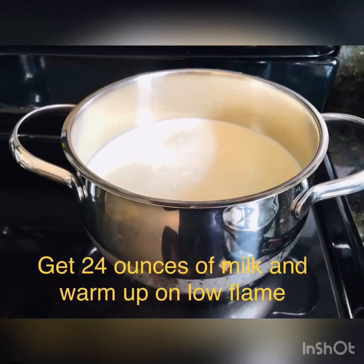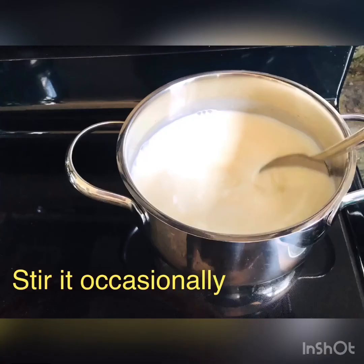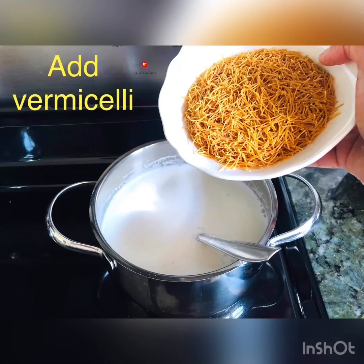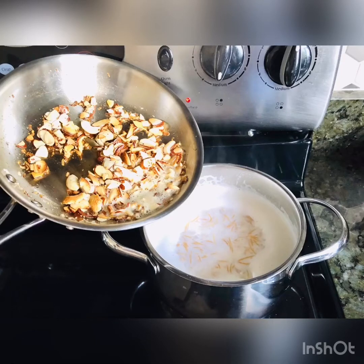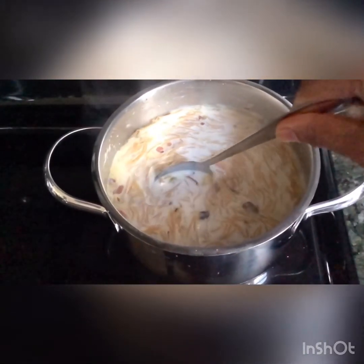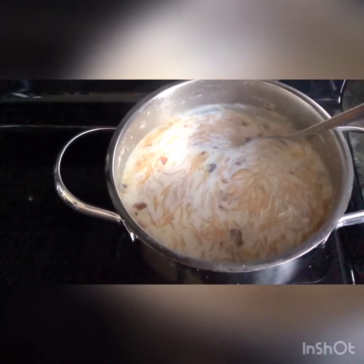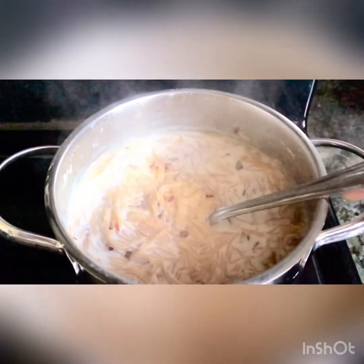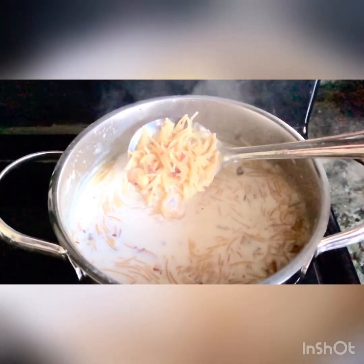Take 24 ounces of milk on low or medium flame and keep stirring it occasionally so the bottom doesn't burn. You can keep it on low flame if you're going to be stepping away from the stove. As the milk gets closer to boiling, add your sugar, add the vermicelli and the golden brown sautéed nuts along with the ghee, and blend it all together. Make sure you are mixing it well. I would recommend keeping your flame on low so that your milk doesn't stick to the bottom and burn. Cook it to the point where your sameaya is nice and soft and cooked and is not too stiff — you can always take a few pieces and check.